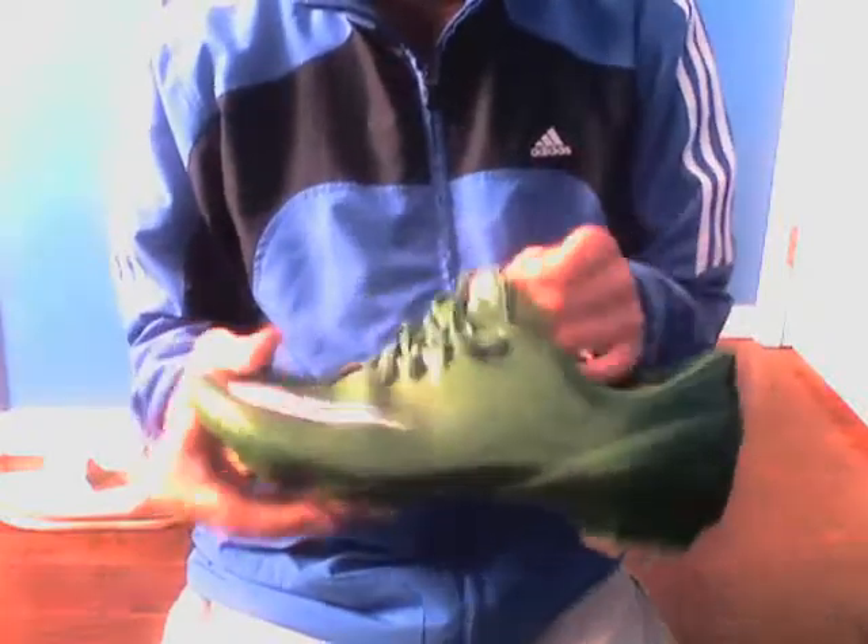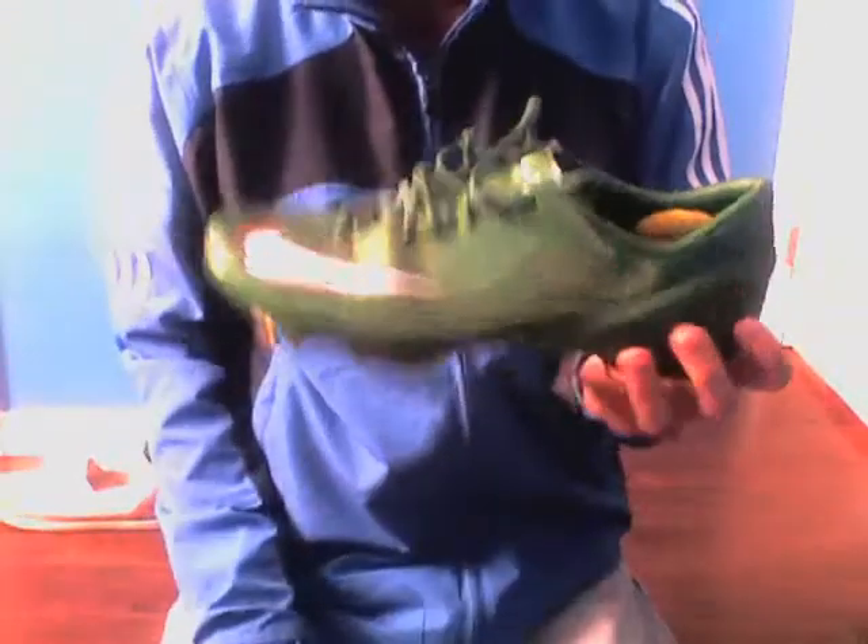They're really, really easy to break in. After about a game and a half, they're very, very comfortable. Stay comfortable all season long.